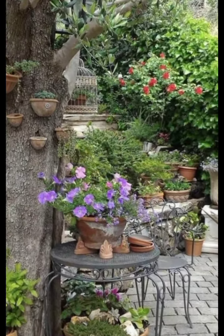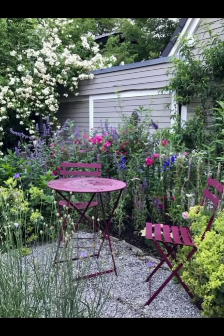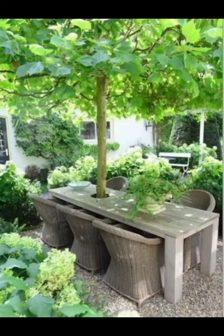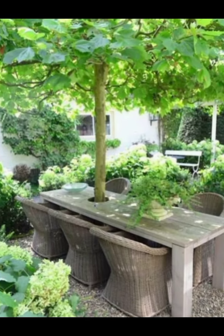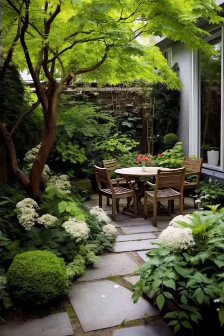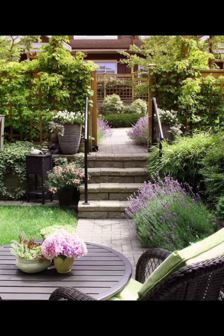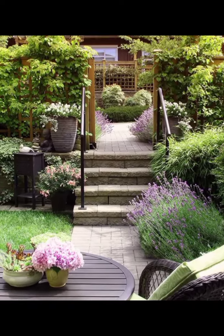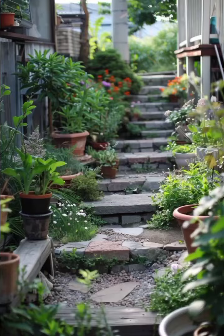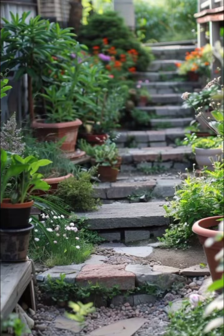Whether you are looking to transform your garden into a rustic retreat or simply seeking ideas to infuse vintage charm into your outdoor space, we hope our journey has sparked your creativity. Remember, the beauty of vintage rustic garden lies in its imperfections and the stories behind each piece. Embrace the weathered, the worn and the well-loved, and let your garden reflect your own personality and history.